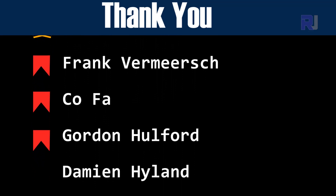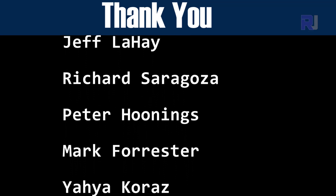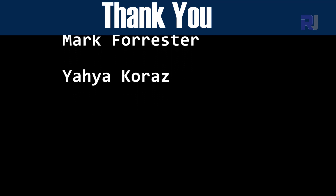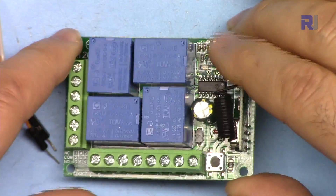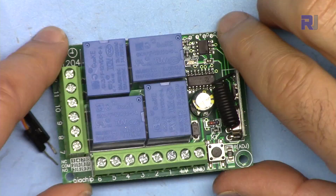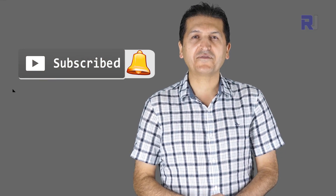Thank you for watching. This was how to use the KR1204 12-volt 4-channel relay module with remote control. If you found this useful, please give it a thumbs up as it helps in YouTube's search algorithm. Post any comments or questions below and I'll try to reply. Subscribe to get updates on upcoming videos.